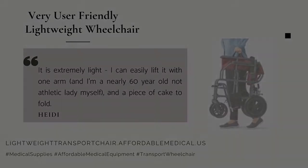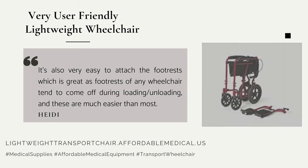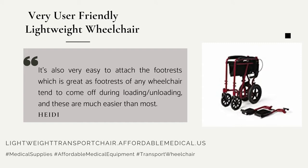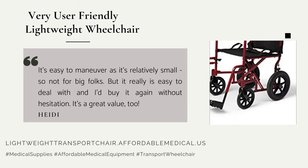It's also very easy to attach the footrests, which is great, as footrests on any wheelchair tend to come off during loading and unloading, and these are much easier than most. It's easy to maneuver as it's relatively small — so not for big folks — but it really is easy to deal with.